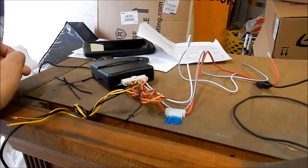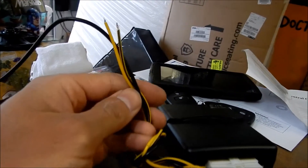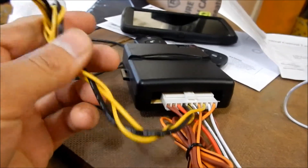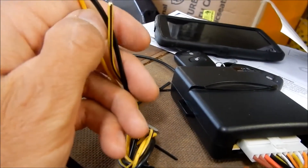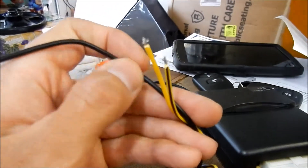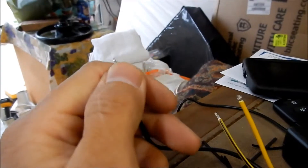What I'm gonna do first, since all of these just need to be grounded, instead of making separate grounds I'm just gonna braid them together. I braided it together yesterday — I'm gonna braid a little more, strip these, twist them together, and then solder it to the ground wire right here. Then I'll put a ring terminal on this and we'll ground it.